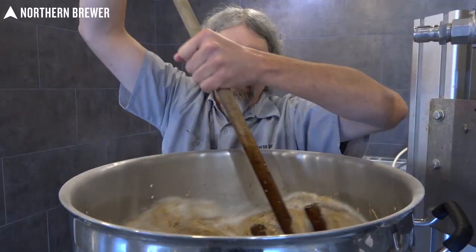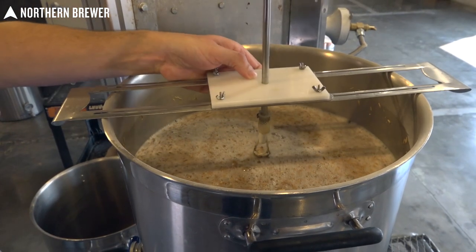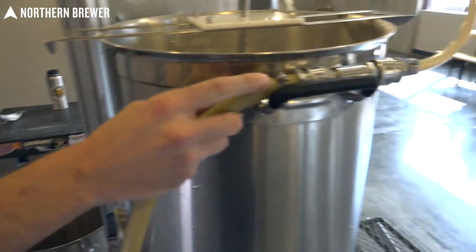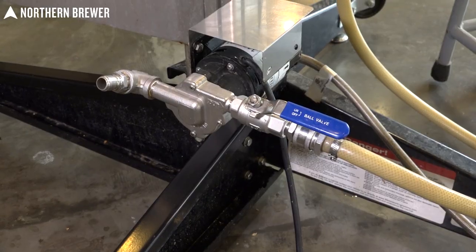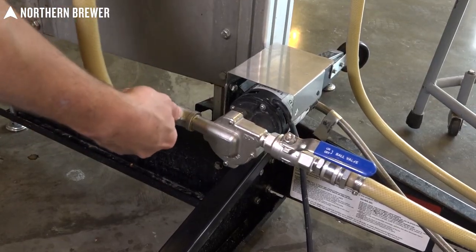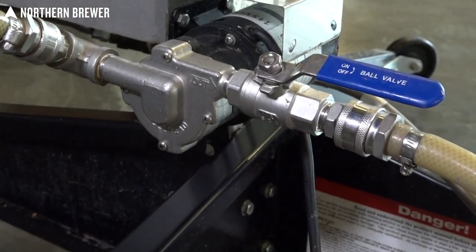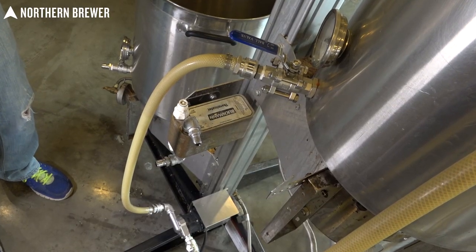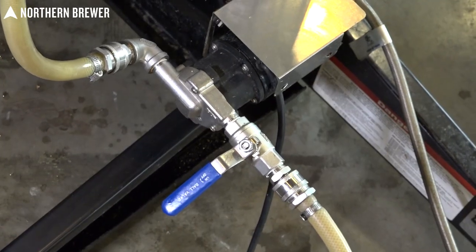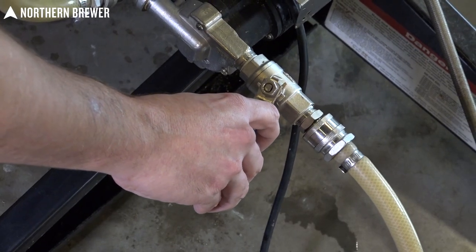Here we are brewing a goza, and in this particular brew we are going to recirculate the mash. As you can see, the pump is mounted well below the mash tun, which allows for very easy priming. Make sure all your connections are in the proper configuration, then open the ball valve on the mash tun, open the ball valve on the output of the pump — this causes wort to flow through the tubing and fill the pump head — then close the output ball valve, turn the power on, and slowly open the ball valve to start flow.